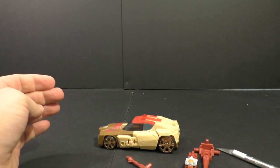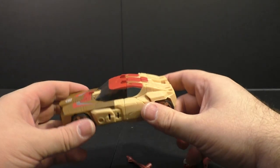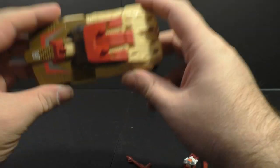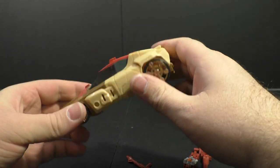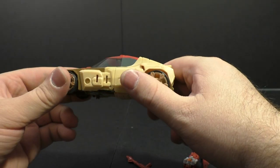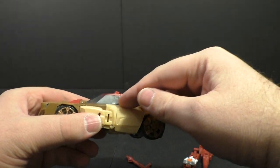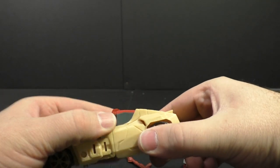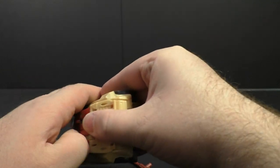Now I could be wrong here, and maybe somebody out there who's got the original release of this from Titans Return can confirm — I think this is a different color here. This is more of a brown, and I want to say he was more of a tan. The window here does not match, and that sucks. You've got the clear plastic and then you've got this gray, and it's clearly not the same.